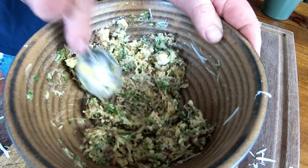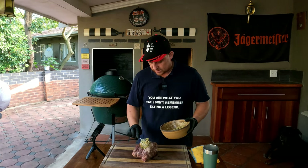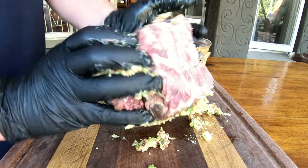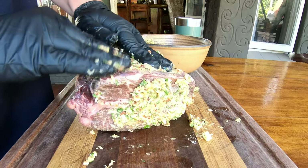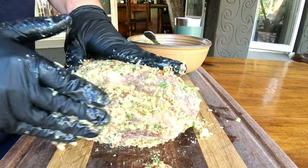Time to mix all of these ingredients into one beautiful rub. Have a look how easily it smears — this is perfect. Now that we've got our rub, it's time to rub this beast. I've got some gloves on here just to make sure I don't smell like garlic for the rest of the week. Nothing to it — you just want to spread it out and make sure it's nicely covered all around.